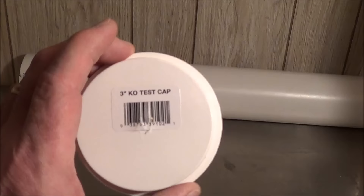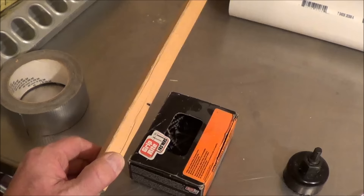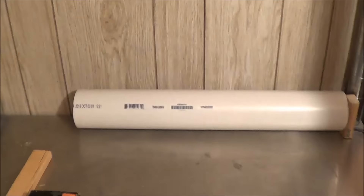You'll also need a two-inch hole saw, some short screws — these are an inch and a quarter. I used furring strip, but any small scrap wood will work just fine, and of course duct tape.